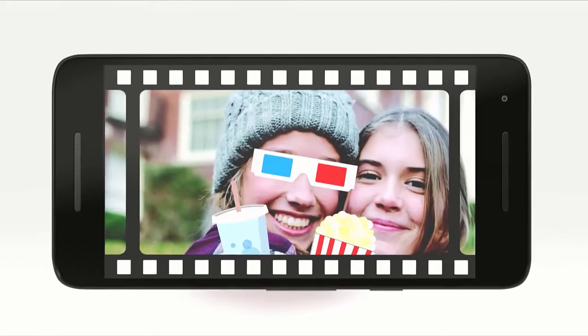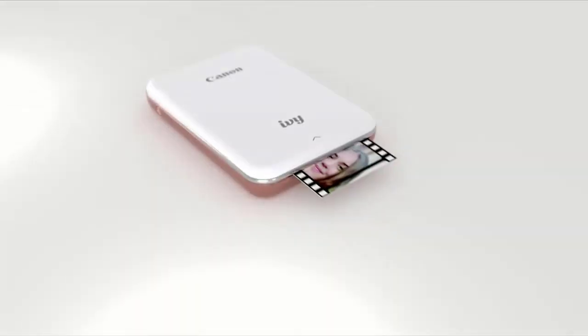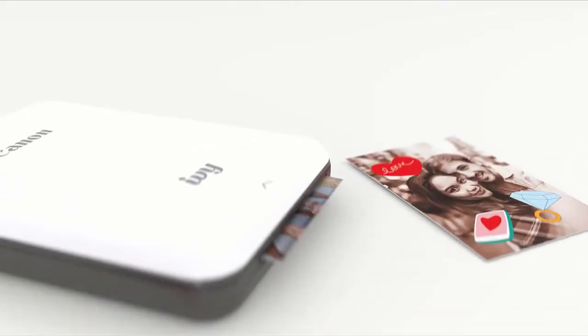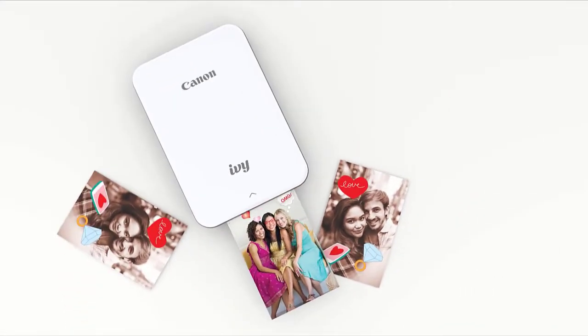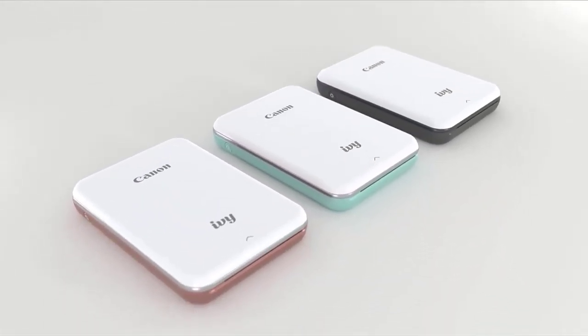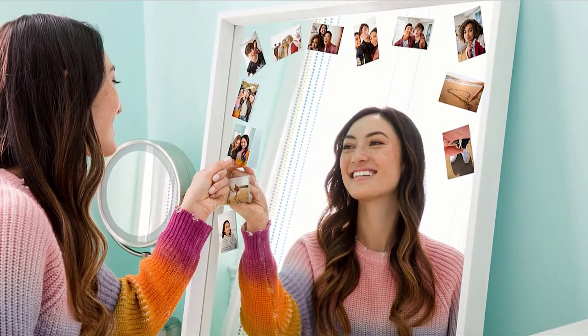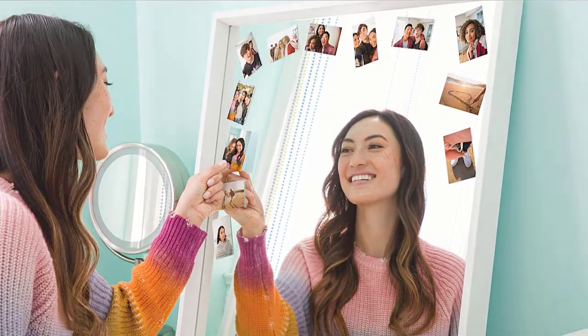The Ivy printer uses Sync technology. Under the action of thermal radiation applied to various layers of dye inside the paper, an image is formed without the use of any ink or toner. Only special paper is required, which allows borderless 5.1 x 7.6 centimeter images and has a tear-off adhesive backing. Due to the lack of ink, the photos are smudge-proof and resistant to water damage.